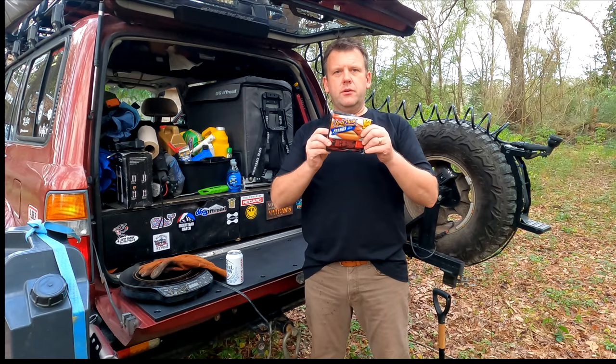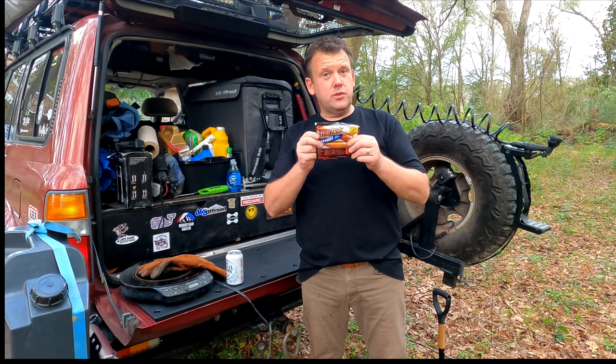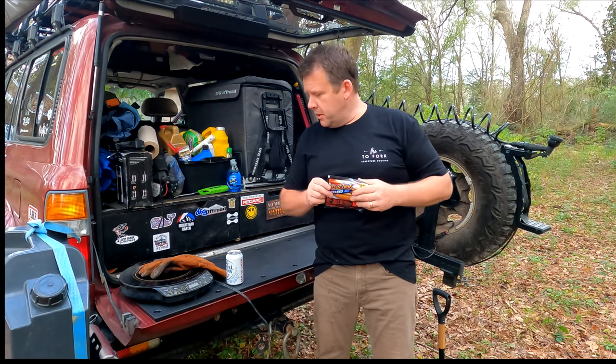So, here in America, this is considered a delicacy. It is ballpark franks, otherwise known as tube steak. And we're going to do something special with it today.